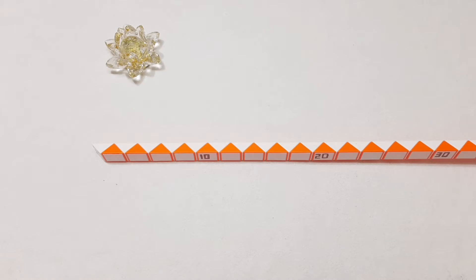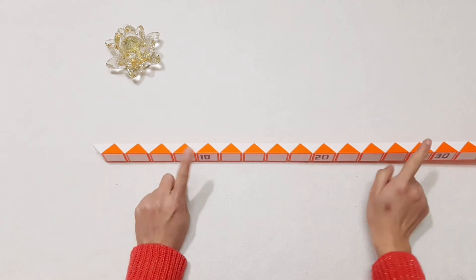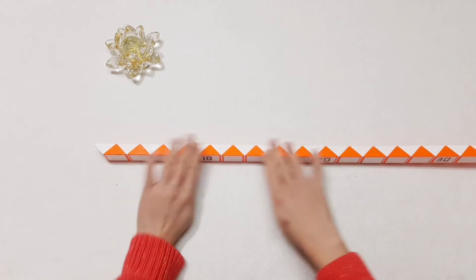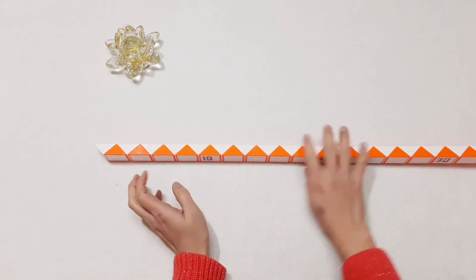Hi guys, today we will make a guitar with Rubik's Snake, 144 pieces. It's quite a long one. Okay, now let's go.